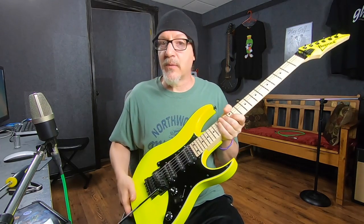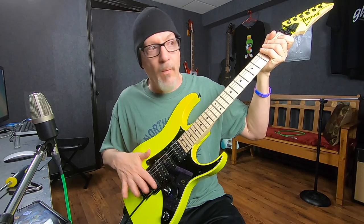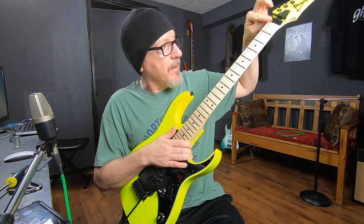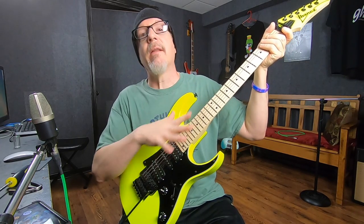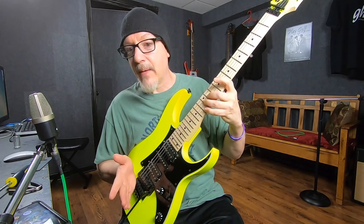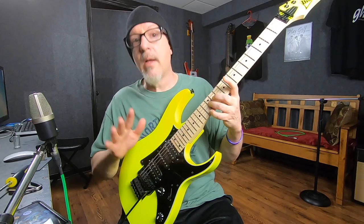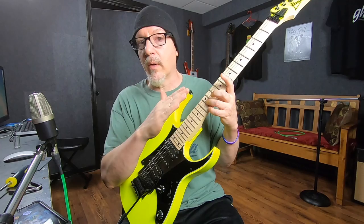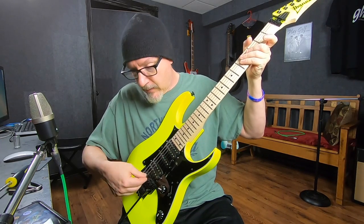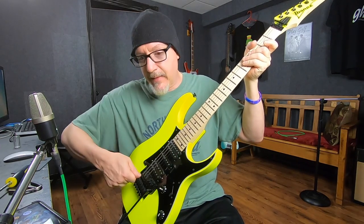Now we set the intonation — and this is why I said to put brand new strings on first. It's really not hard. The contact point at the bridge is one end, the nut is the other end, and you're working with the midpoint. Hit the harmonic at the 12th fret and compare it to the fretted note. Plug into a tuner: if the fretted pitch is lower than the harmonic, the string length needs to shorten to raise the pitch. Find the cap screw on the saddle, loosen it, slide the saddle forward, tighten it, and repeat until they match.